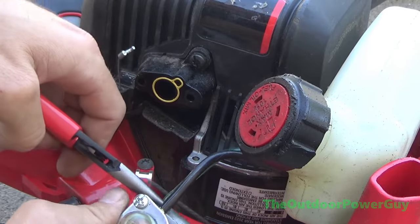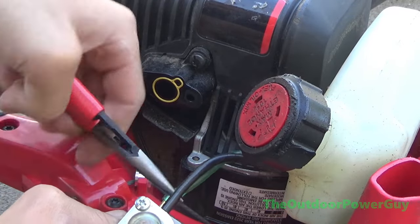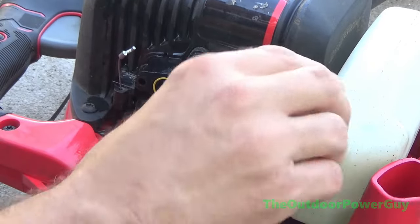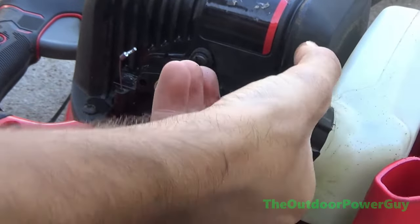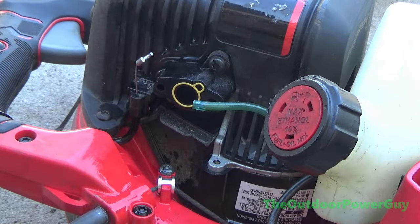We are going to remove the gas lines, and this is where I made one mistake — I didn't relieve tank pressure and a bunch of gas went flying everywhere, which is always fun. So just keep that in mind.